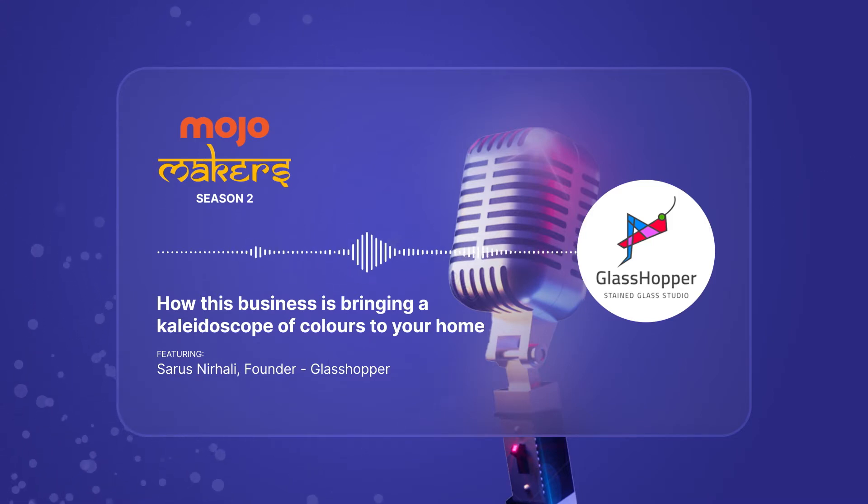With this podcast, we are hoping that a lot more people discover and know about stained glass. And if they ever want a piece of this beautiful art, then they can shop from Glasshopper. We'll ensure that the links are in the description of this episode. And you can shop from Instamojo, Glasshopper. Absolutely.